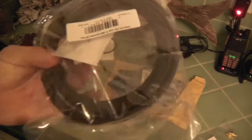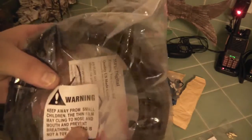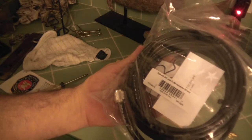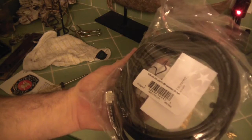I also got this on Amazon — it's from NPD Digital, about 25 bucks. It's RG-58 20 meter coax with PL-259 connectors, 25 feet.